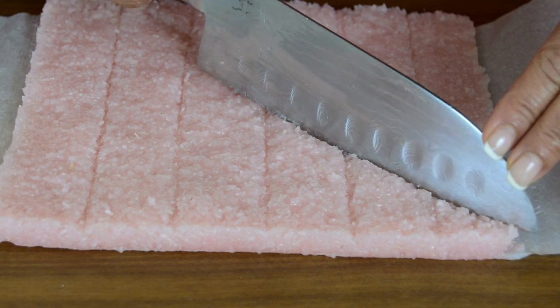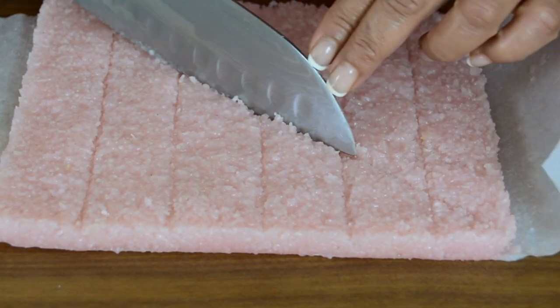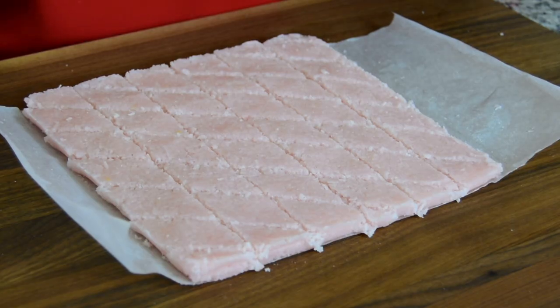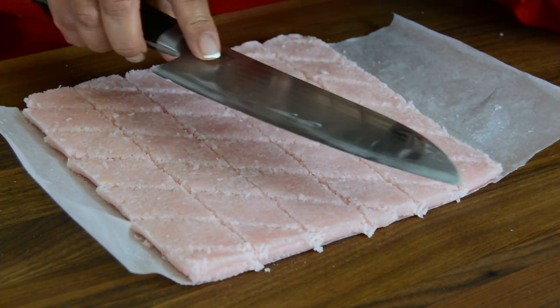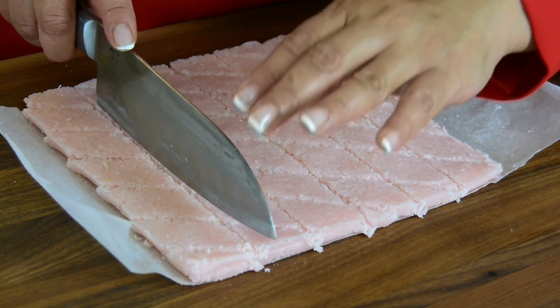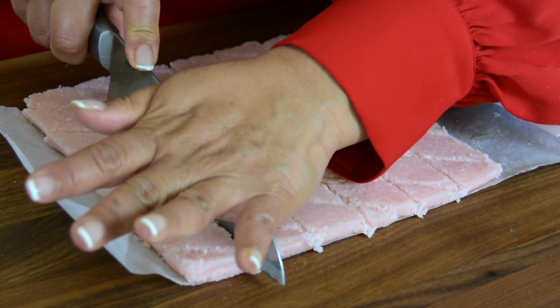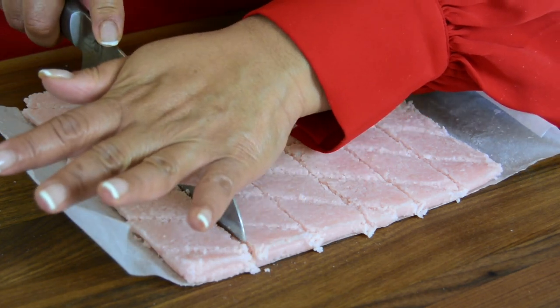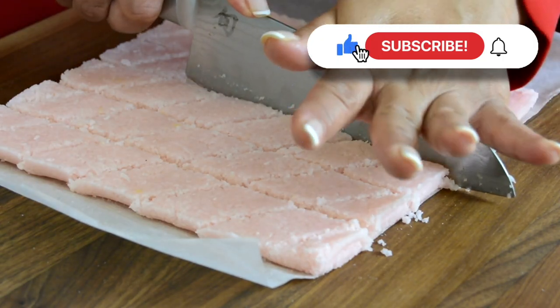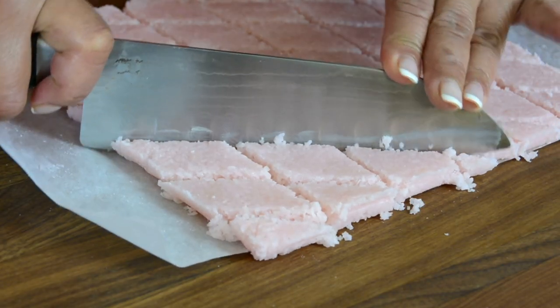By marking it lightly now, it becomes much easier to cut once it sets. Our coconut toffee has cooled and set, so now it's time to cut it into pieces. I've applied a little butter on the edge of the knife to help it go right through, and we're cutting along the lines we marked. Now that we've finished cutting the strips, let's cut the diamonds.